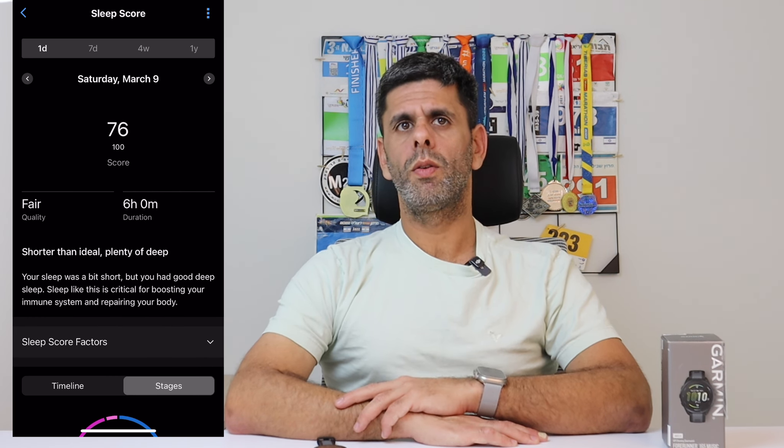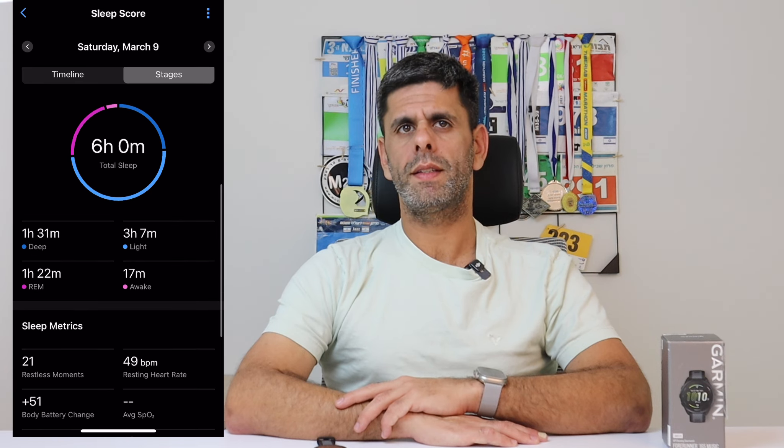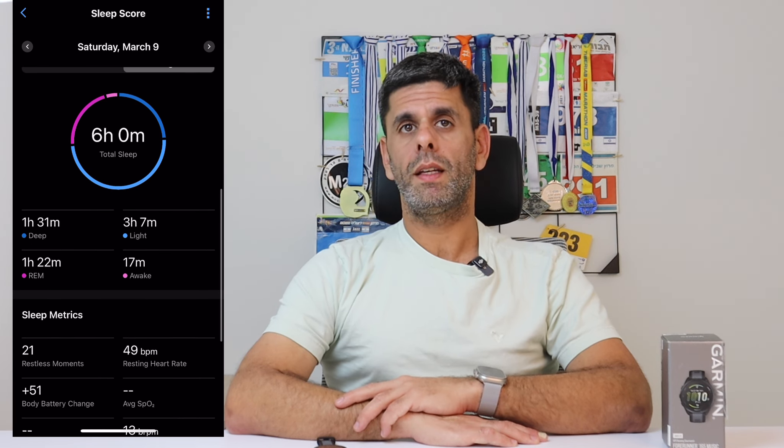The 165 also measures your heart rate variability to determine how fit you are and ready for performance. It also includes basic training load and training status measurement. By utilizing this feature you can understand your current balance between hard and easy workouts and adjust your overall load accordingly. It does not support the full breakdowns like in higher-end models, but you get some basic stuff. The Pulse OX feature is also supported and you can choose to monitor your blood oxygen level all day or just on demand. Since it's a wrist-based optical sensor and not a medical grade device, I don't think it's worthwhile to drain your battery significantly for all-day tracking.